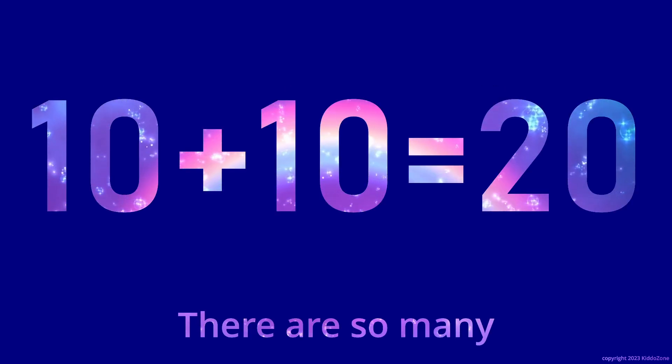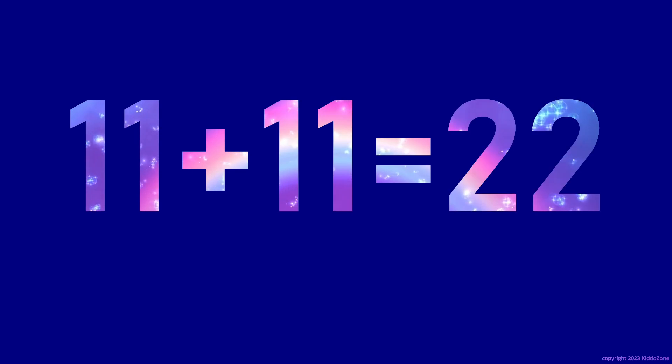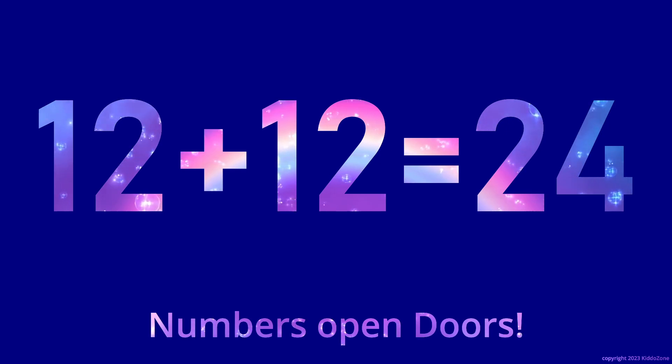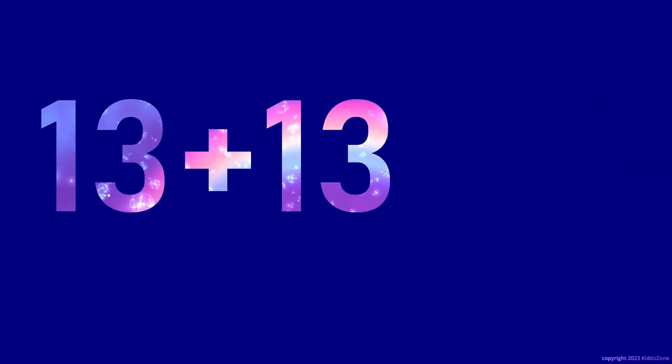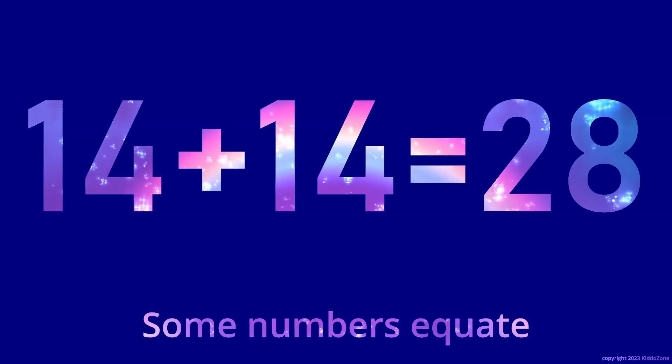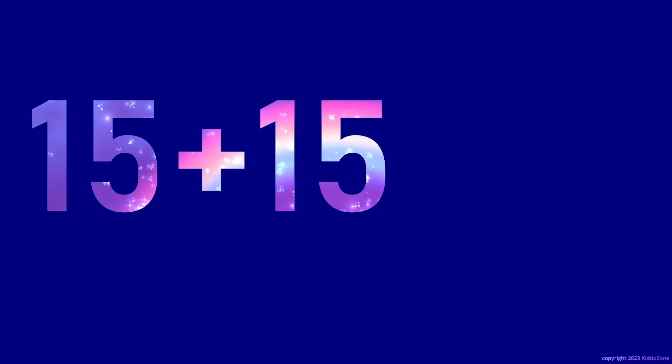11 plus 11 is 22. 12 plus 12 is 24. 13 plus 13 is 26. 14 plus 14 is 28. 15 plus 15 is 30.